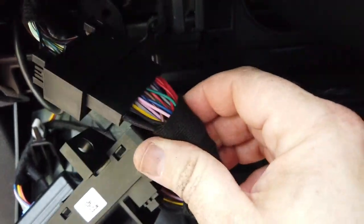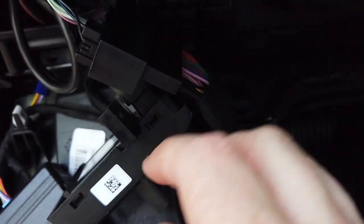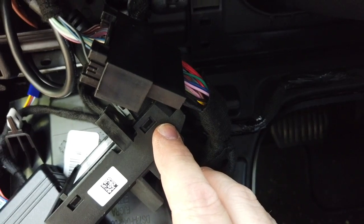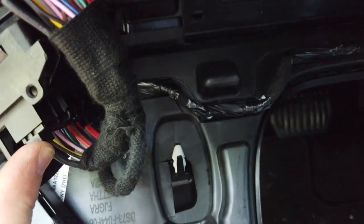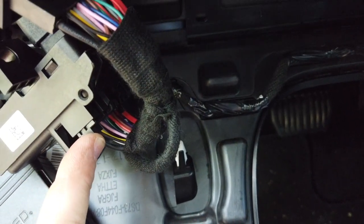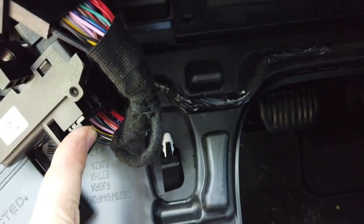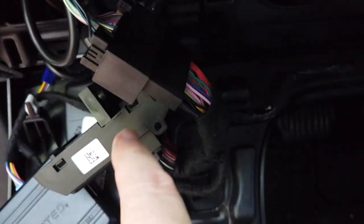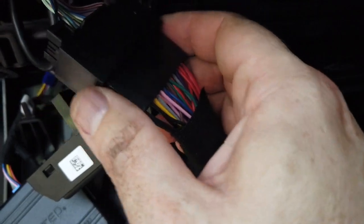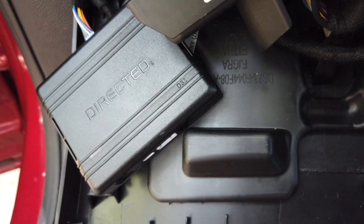So basically you plug in the harness that they send you — this piece was actually plugged in to the back of this component, and then it's plugged in right here. Then you basically plug in the 12 Volt Solutions harness here, and then you plug in the other end of it into what was plugged in coming from the car to this unit.